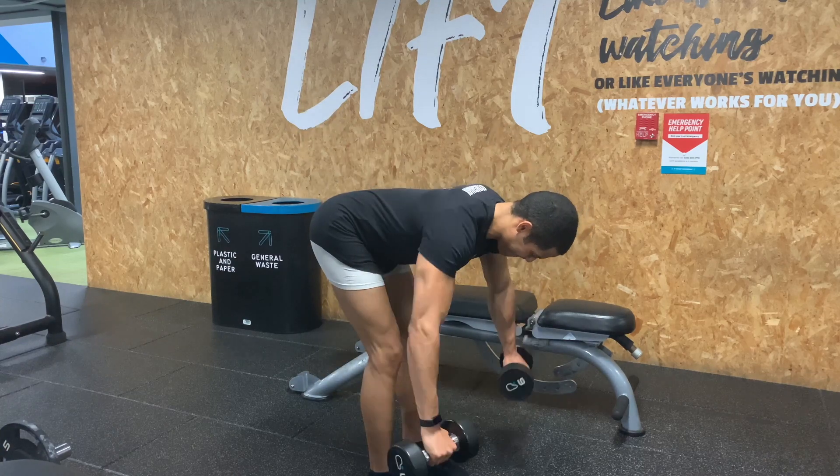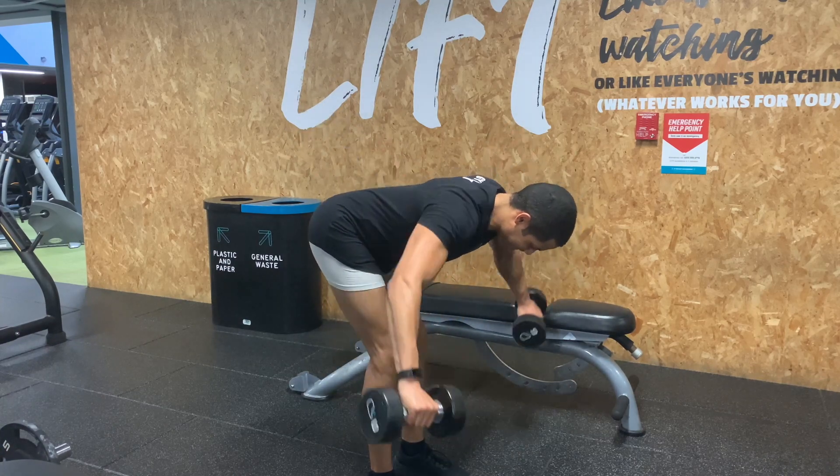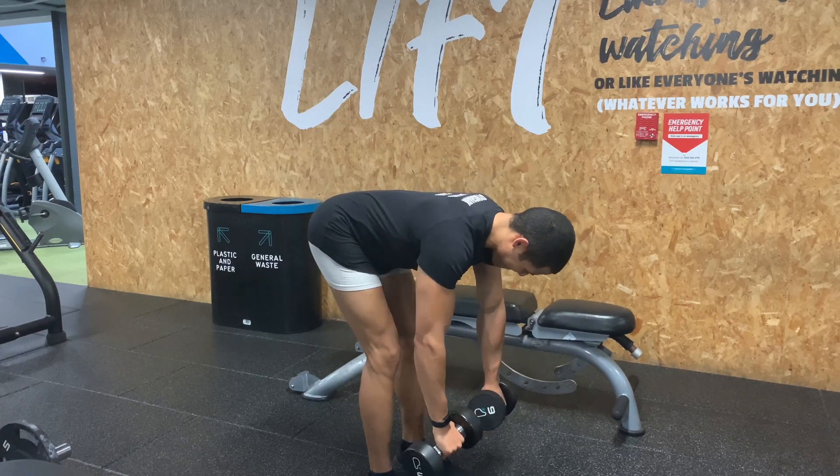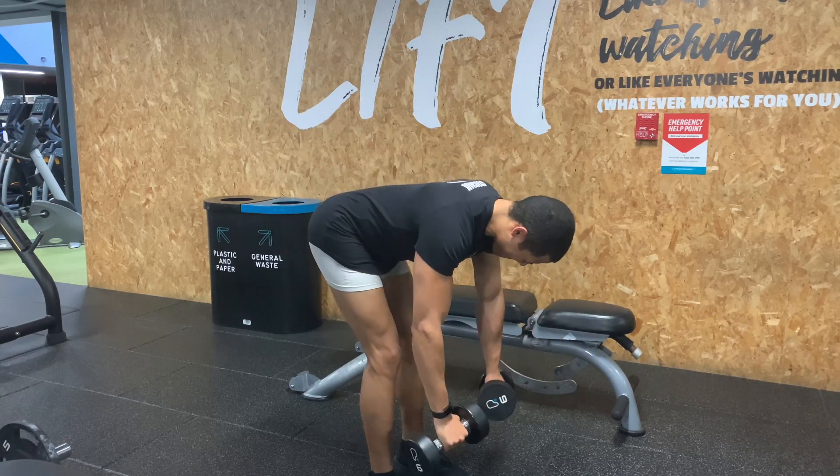You want your arms straight in line with your shoulders and the dumbbells facing towards each other. You want to come up out wide, in line with your shoulder, squeeze your rear delts at the top, then come back down nice and slow and repeat.